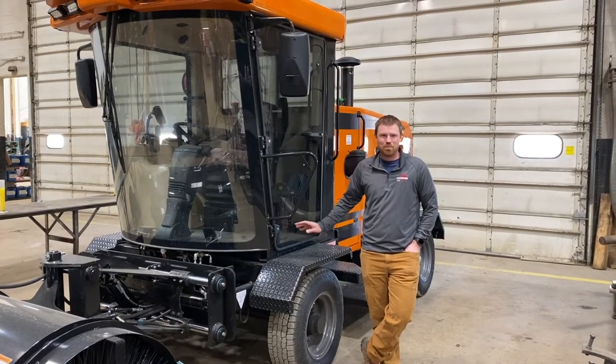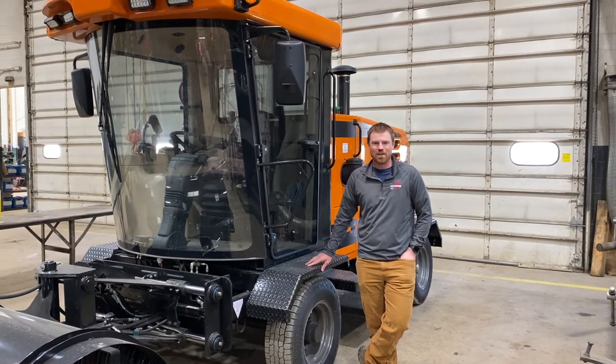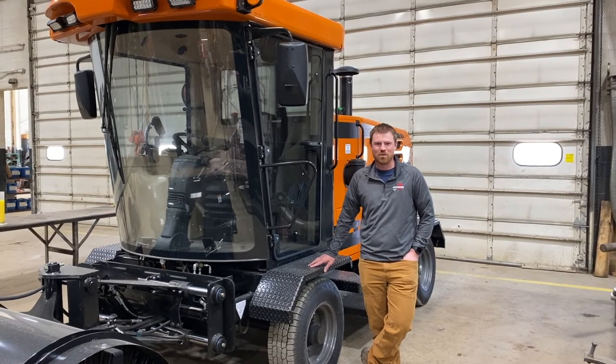That concludes the brief walk around of the FMJ 470. Looking forward to this new product line from Brose — go out there and sell them, guys.